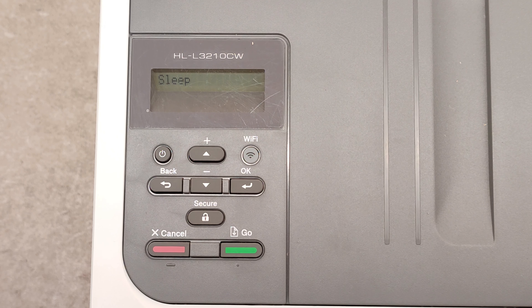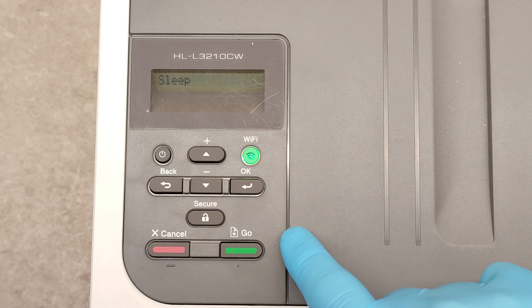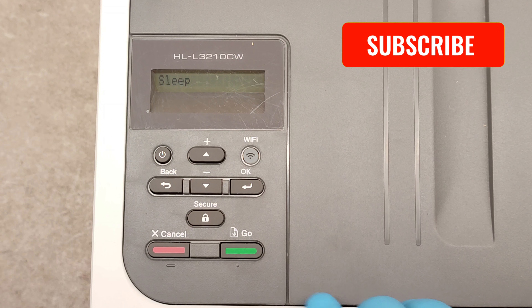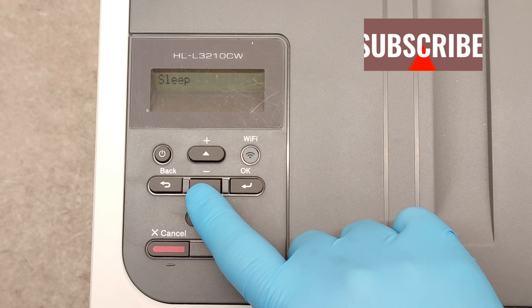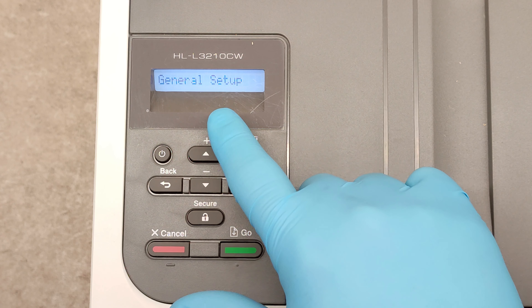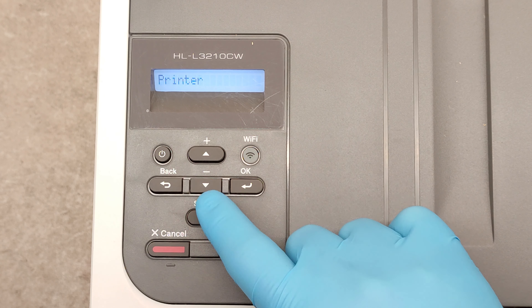Hello friends, in this video I'm going to show you how to print the self-test page on Brother HLL 3200 series devices. To go to the menu, just click on one of the arrows. Now we have general setup.